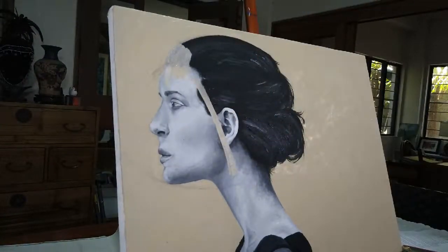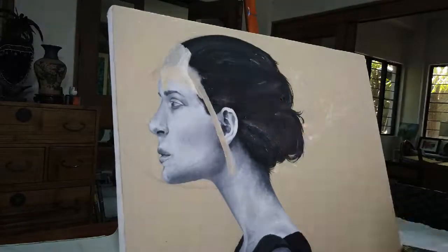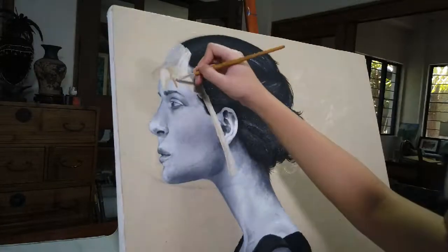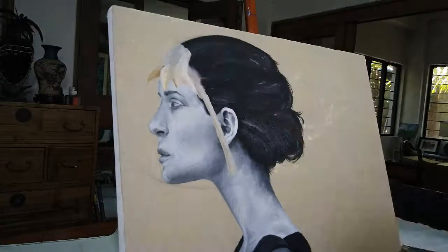I wanted to achieve a transparent effect, so I mixed my paints with some linseed oil. However, later on, I realized that this was a mistake. The colors when I painted it were not that well-defined, and I also had difficulty in establishing the light in the dark parts of the painting.